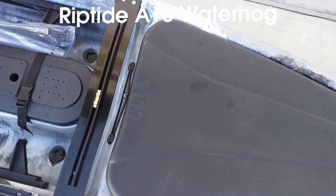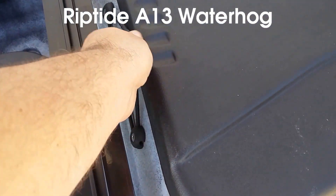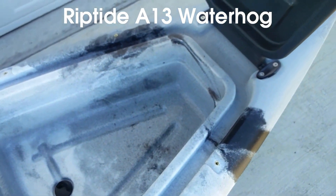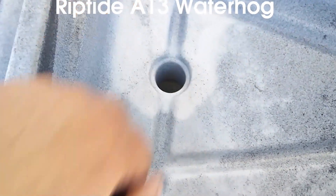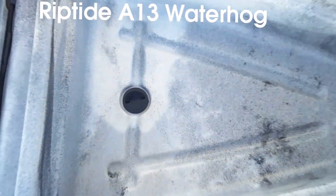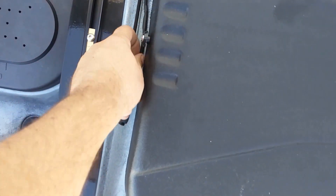We kept the front hatch that flips up and turns into a cooler, bait storage, or just dry storage. It has a watertight seal. We also have a scupper plug for drainage if you use it as a cooler or to store fish, held down by the bungee.